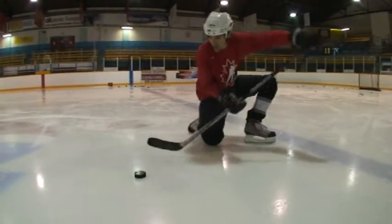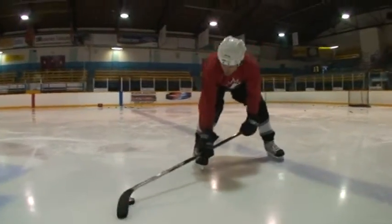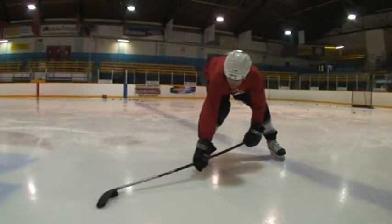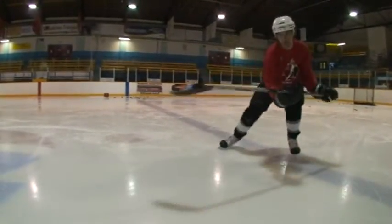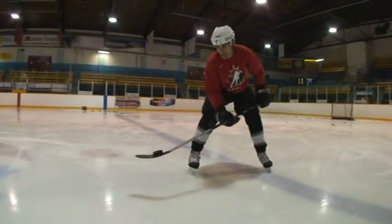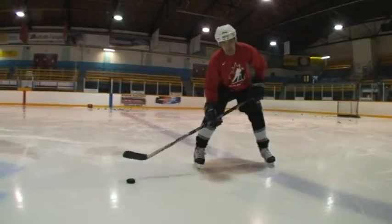You want to sweep it around and scoop it up. It's just how I showed you, with the blade laying flat on the puck, scoop it back, and bring the puck up. It's a pretty neat trick to do — not that hard once you get used to it. And that's how you do the move.